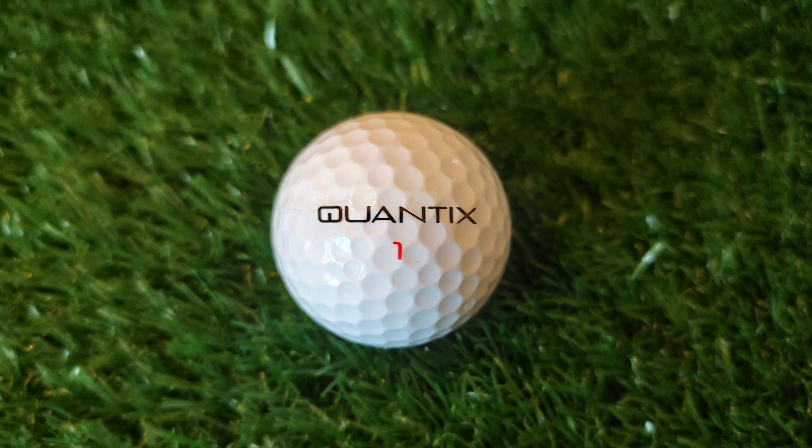Quantix has a very interesting logo — it kind of reminds me of a NASA thing, a bold, nerdy logo, but it's cool and definitely different. If you see it on the course you won't know what it is and might think it's some off-brand Chinese ball, just because there's not enough brand recognition yet.